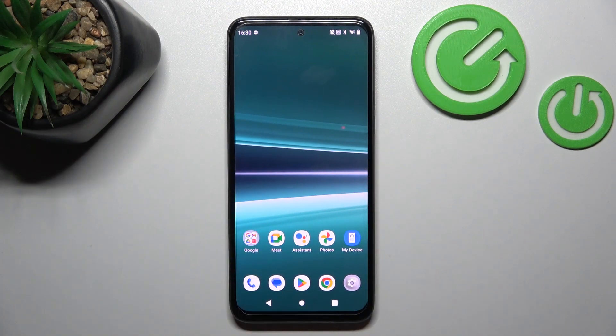Hello. In front of me I've got HTC U23 Pro. In this video I'll show you all unlock methods.